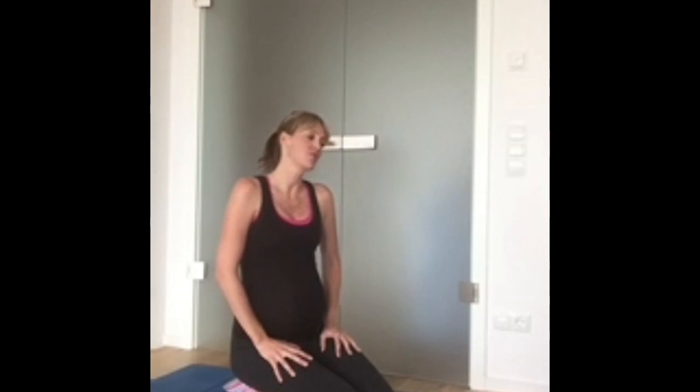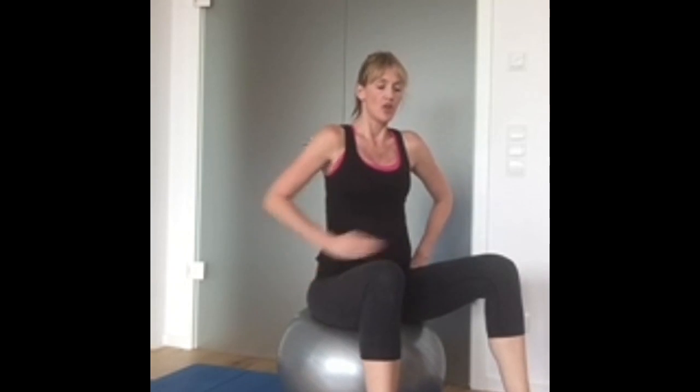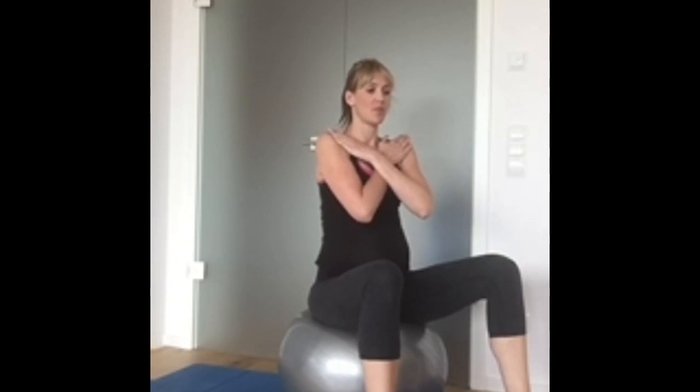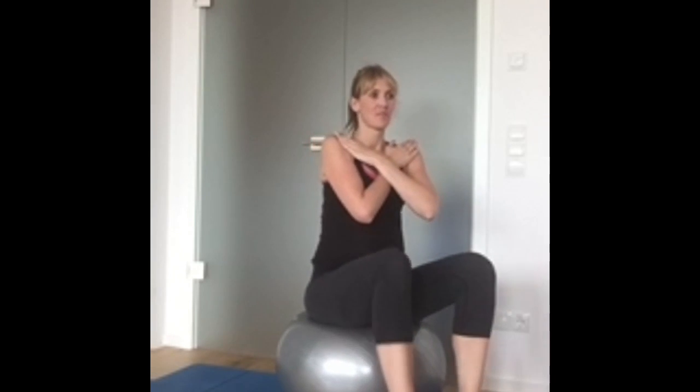The next exercise that is great for your core during pregnancy is marching on an exercise ball. Sit onto it and the idea is that you maintain a nice horizontal pelvis. You want to try not to rock too much, and you want to think about activating your core and your posture. Make sure you're sitting back onto your tailbone. Place your arms in front of your body and march. This looks a lot easier than it is, especially when you're in your third trimester.